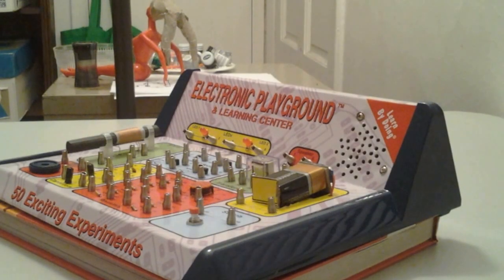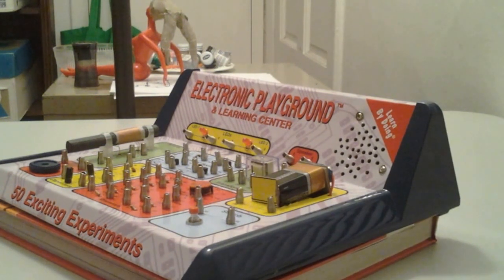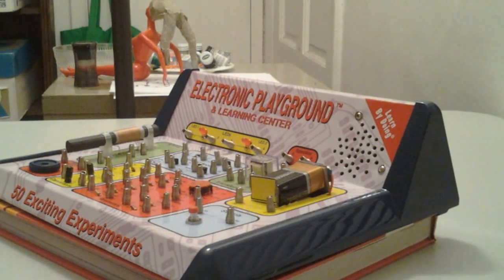Now this is a light bulb experiment. If we do everything correctly we should make one of the LEDs light up.